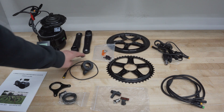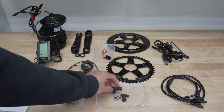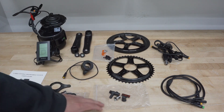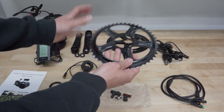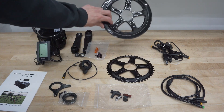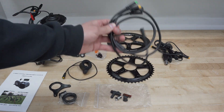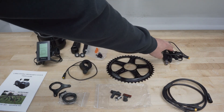Here we have the crank arms and the crank arm bolts. Right here is the speed sensor and I'll be showing you guys how to install all this later. Here we have the chain ring — this is the stock chain ring that comes with the kit — and we have the chain ring cover. Right here is the wiring harness, I'll show you this later. And finally we have the e-brakes right here.